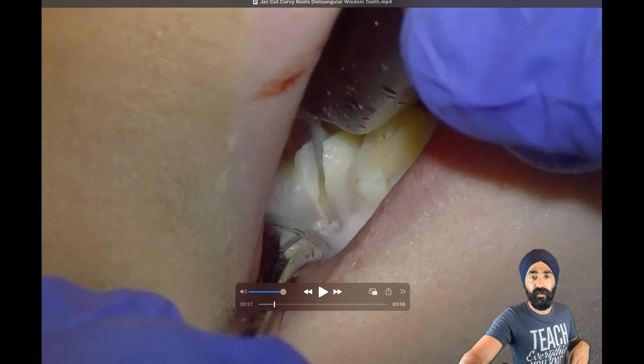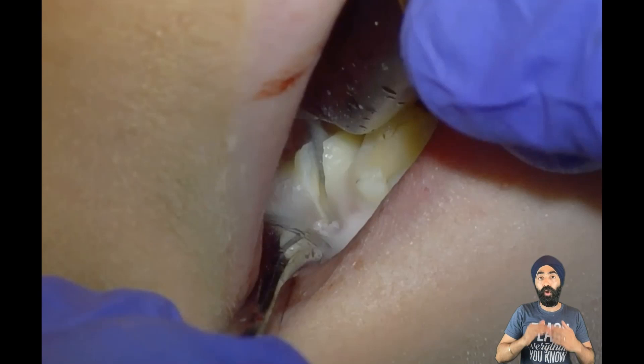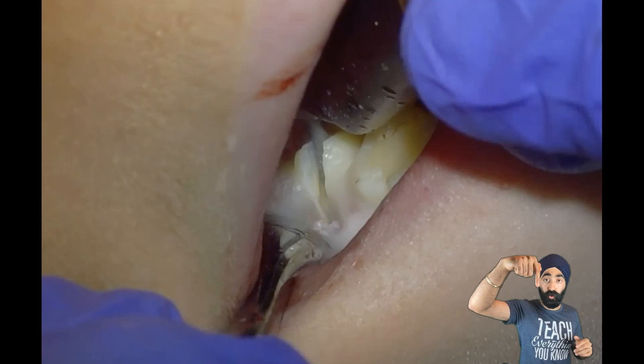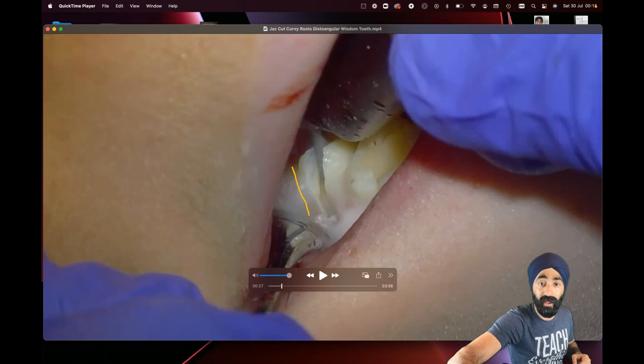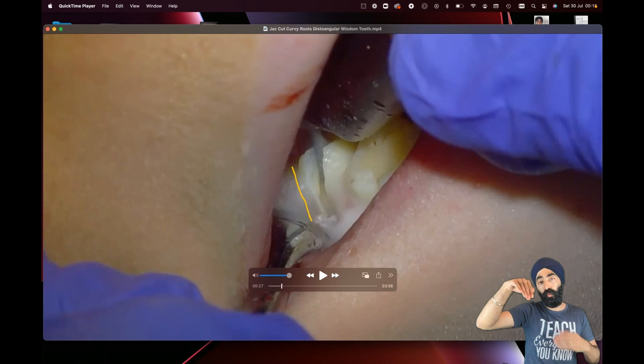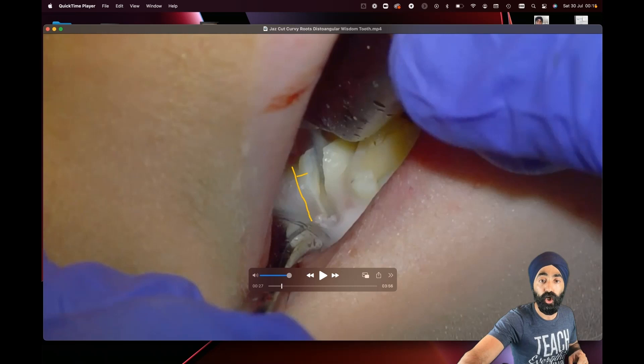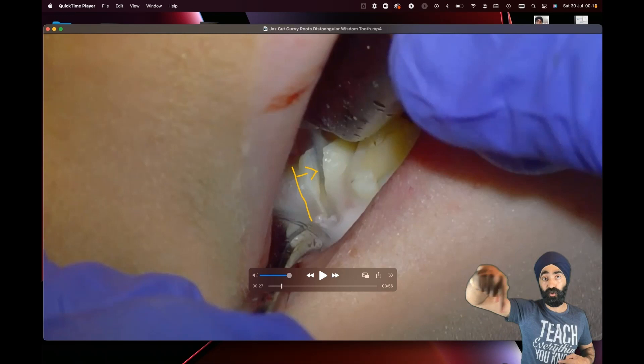The furcation is roughly there. What we're trying to do with this section is get to the furcation of the tooth so we can split both the mesial and distal roots. If you try to put your burr where the buccal groove is — where logic tells you — then your section usually ends up being too distal. The top tip from Dr. Neki Jamal: always do your section two millimeters mesially from where you think the furcation is. That way you're more likely to hit it, and hitting that furcation is most of the secret of removing these teeth.